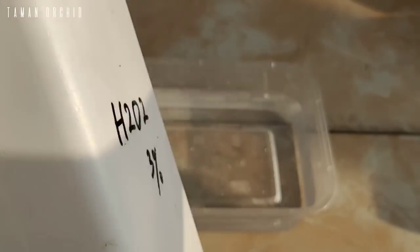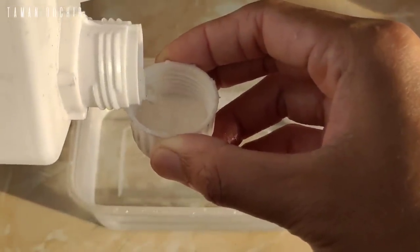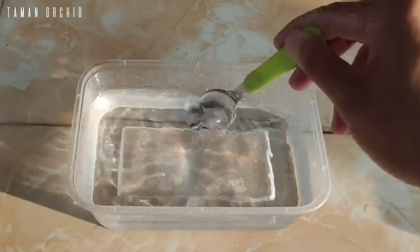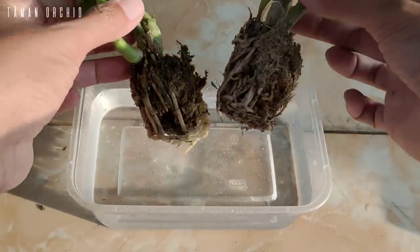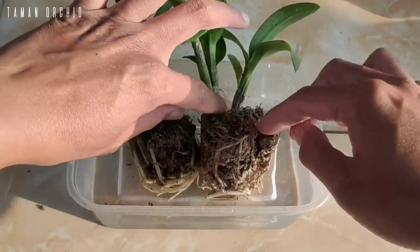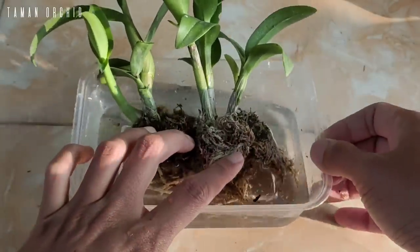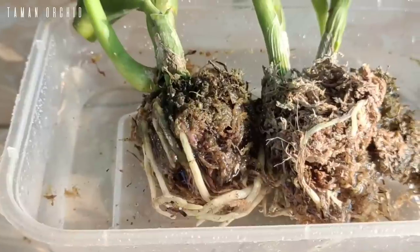Sediakan H2O2 3% atau hidrogen peroksida. Tuangkan setengah tutup botol bersama 300 ml air yang sudah disiapkan, lalu aduk rata. Kemudian letakkan anggrek dan rendam bagian akar beserta media-nya. Ini berfungsi agar pertumbuhan akar muda tidak mudah terganggu dan bisa mengembalikan kesegaran akar secara cepat. Rendam selama 10 menit.